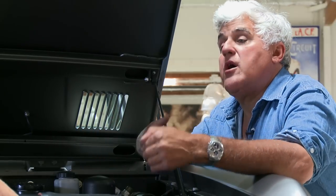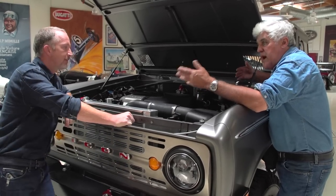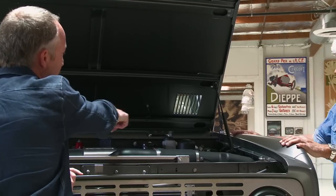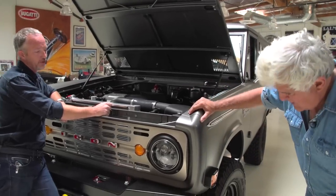Could someone bring their own Bronco to you? Certainly. Either you could bring your own or just buy one — either way. I wish you'd bring your own, because it's getting really hard for me to find them. I'm running ABS Master, which is cool too, so there's no vacuum source dependence for the power assist.